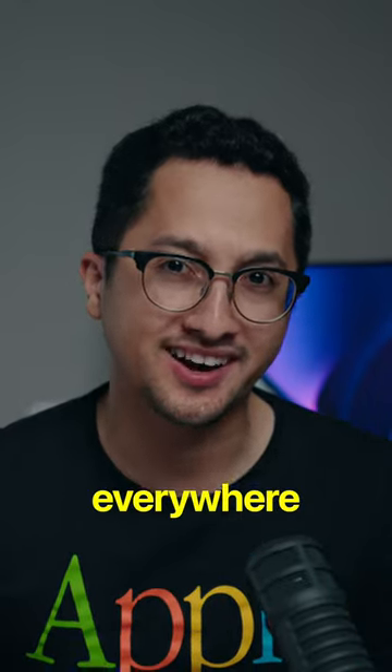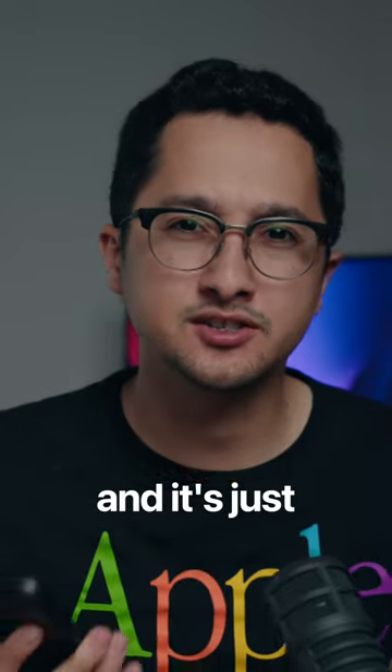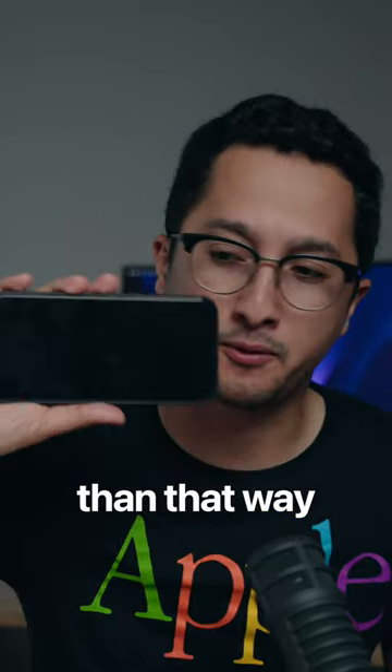Vertical video is literally everywhere and there's a good reason for it. We consume most content now on our phones and it's just so much more natural to hold a phone this way than that way.